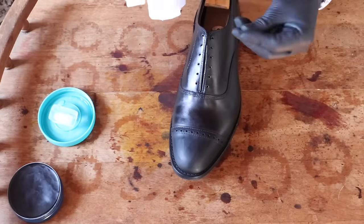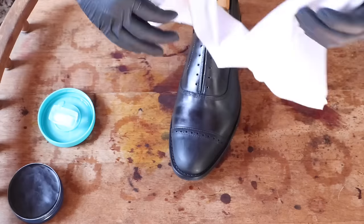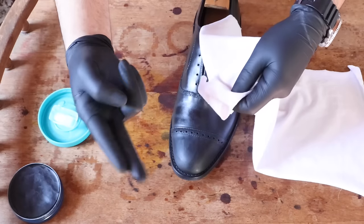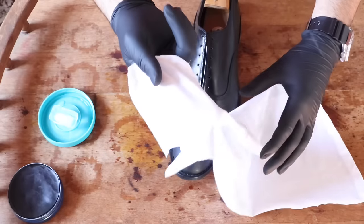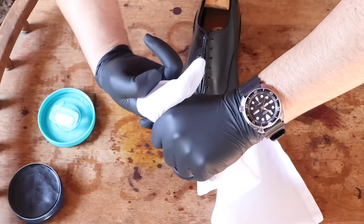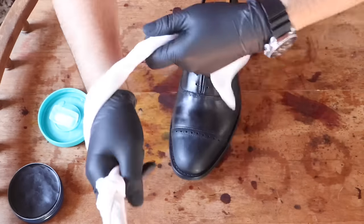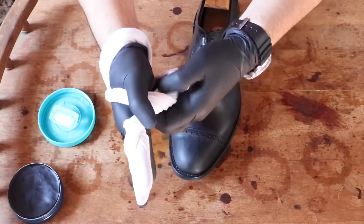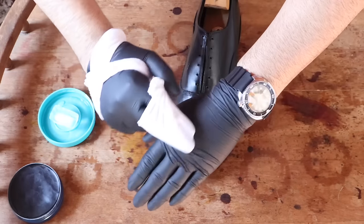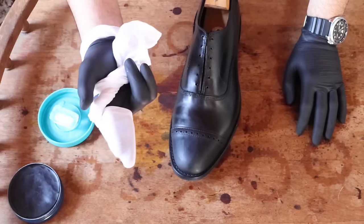Before you start buffing, you're going to need a nice clean cloth — anything that's 100% cotton. You can cut up an old shirt; it really doesn't matter. Make sure it's long and rectangular like this. Get your two first fingers, put the cloth over them, grab it in a bunch in the back, and just twist so you have a nice cotton cloth around your fingers. Then the excess — just wrap it around however you can and pull. That's going to be really good at buffing and achieving that mirror shine.